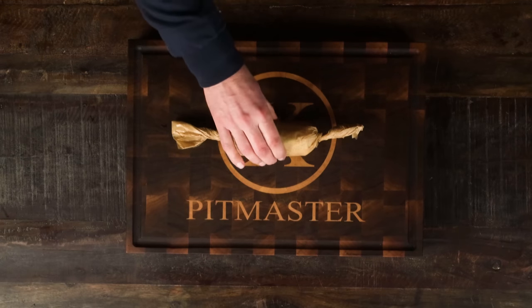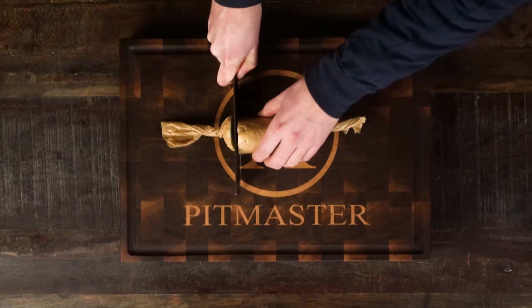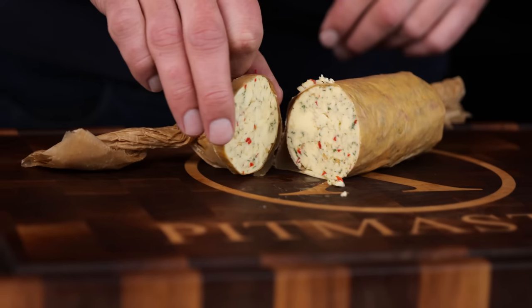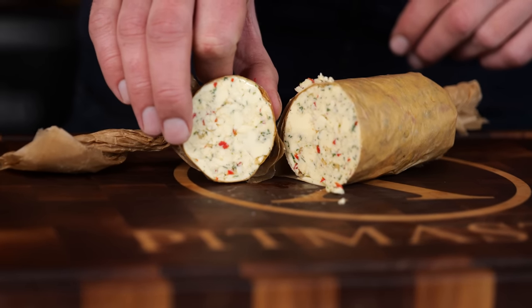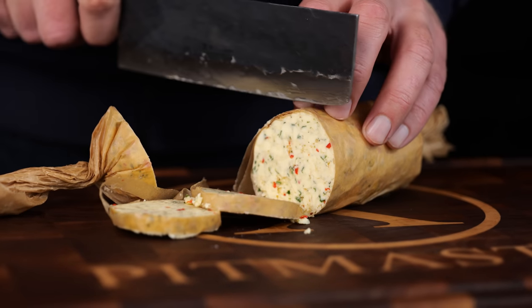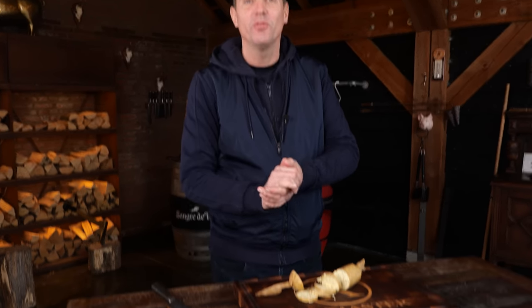After two hours, the butter has firmed up nicely. It's time to cut it open and take a look. Look at that — a beautiful chimichurri butter. The cool thing about adding the olive oil and the vinegar is that I can still cut it even though it's very cold. Don't worry if you made too much — you can store this in your fridge for at least two weeks. And if you want to see my secret trick for how I'm going to apply this to that steak, stick around.